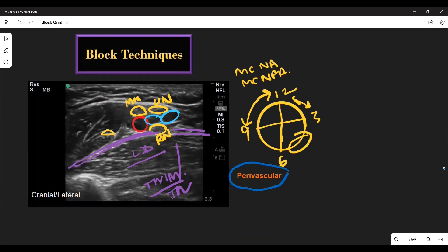In the perivascular technique, the individual nerves are not targeted. Here, two injections are performed posterior and anterior to the artery. Whereas in the perineural technique, the individual nerves are targeted and local anesthetic is deposited around the nerve. Please note: in both cases, the musculocutaneous nerve is targeted separately.